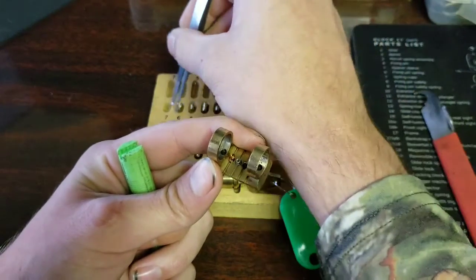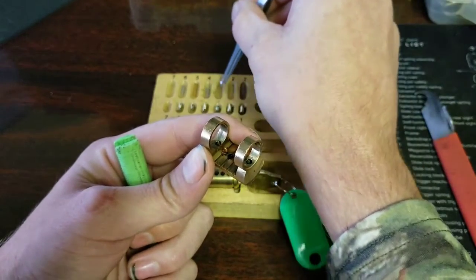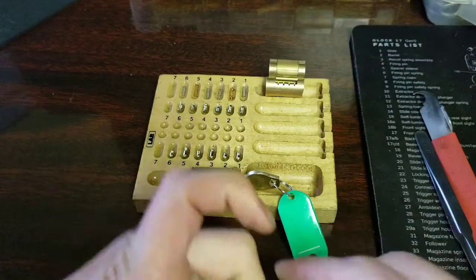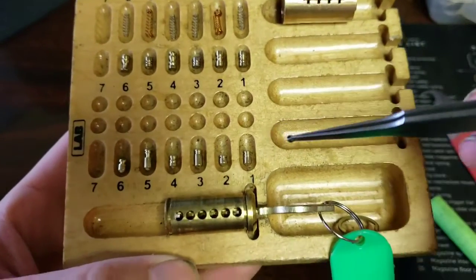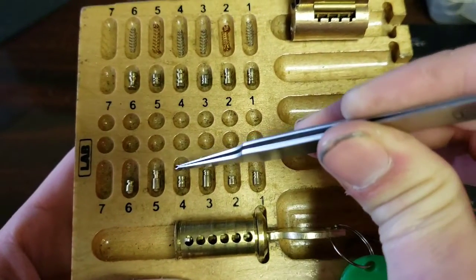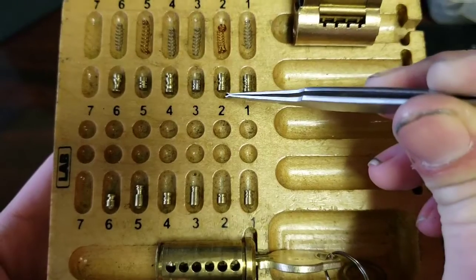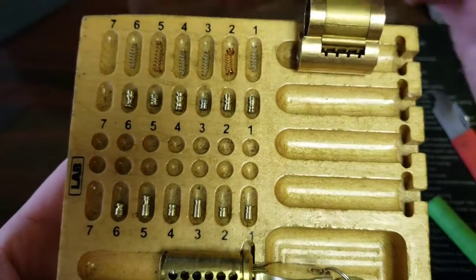So this was four, three, and two. For the key pins we got: number one serrated, two serrated, three serrated, four serrated, five a spool element and then a serration, and six serrated. And driver pins: one and two serrated, three serrated, four serrated, five serrated, and six is a spool.